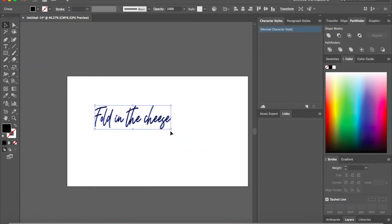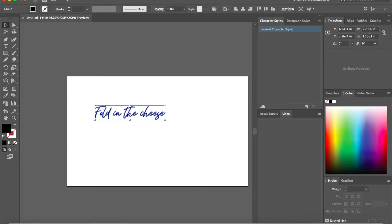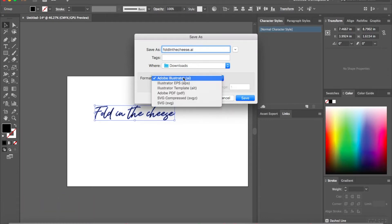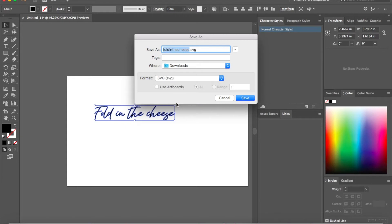Now that I've done that I'm just going to go ahead and size it down to what I want. I'll come over here to my Transform tab — this is where you can check the sizing of your design. I'm going to stretch this out just a little bit so it covers more of the bottom of the cutting board where we're going to be placing it. Then I'll come up here to File, Save As, we'll call this 'fold in the cheese' and we're going to save this as an SVG so it is compatible once we go into the Glowforge interface.